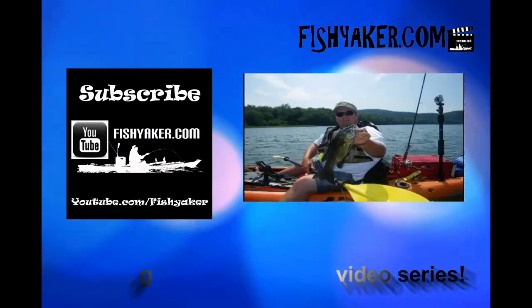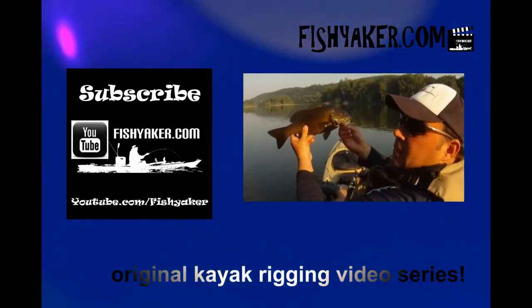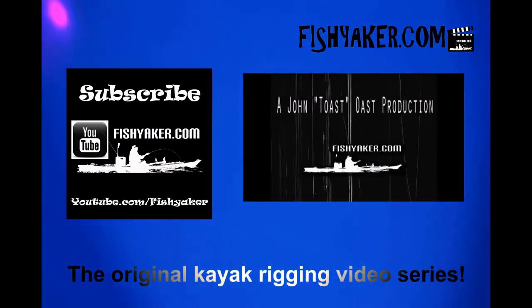If you haven't yet, please go and subscribe to the Fish Yacker YouTube channel and give us that thumbs up. Anything else you want to see, let us know. We'll get some more on-the-water footage for you and we'll be showing you more of these upgrades we're doing to the Silverado to make it more travel-worthy, road-trip-worthy, and fishable. Catch you on the water, guys. The original kayak rigging video series.